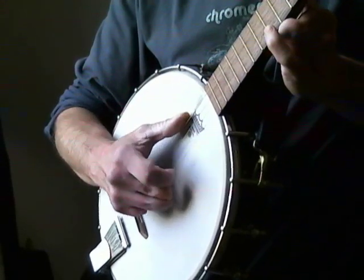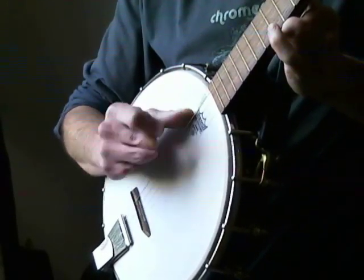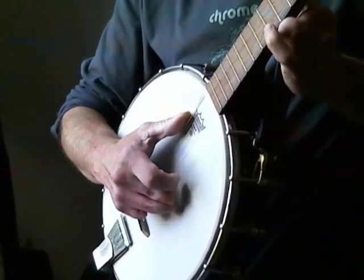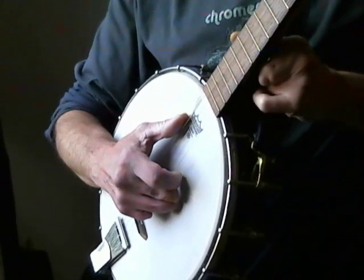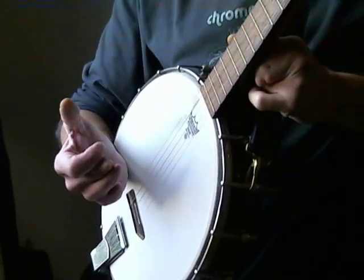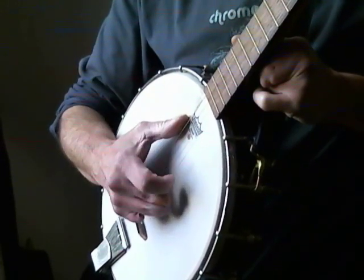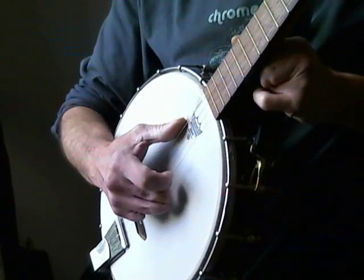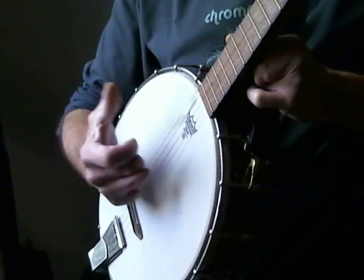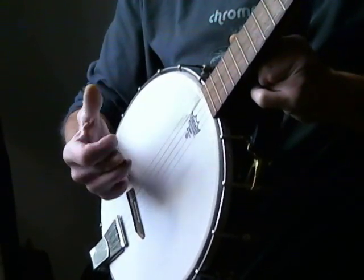So we're in 4/4 time: 1, 2, 3, 4, 1, 2, 3, 4. Now this is where the magic starts to happen. As we come down we strike, the thumb comes off and back onto the head. You can hit this hard, you can hit this soft. Now the ideal thing about a banjo is basically it's a drum — so why not use it as a rhythm? Again: 1, 2, 3, 4 and 1, 2.